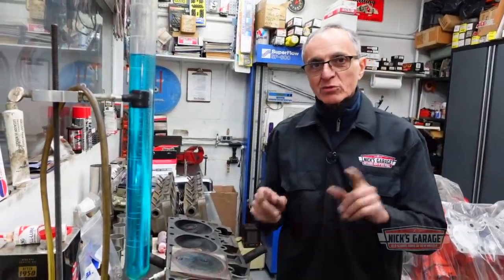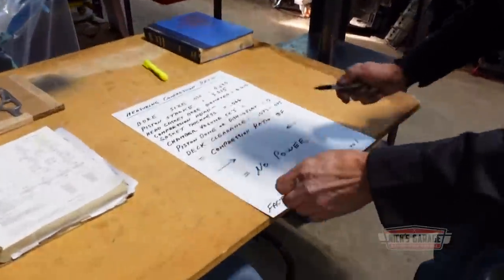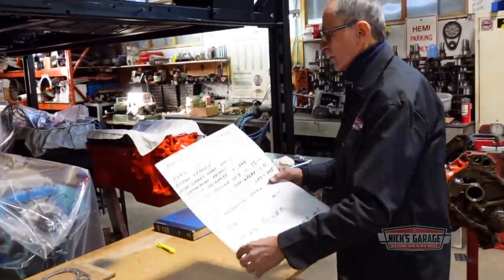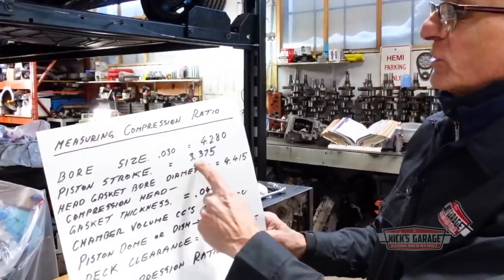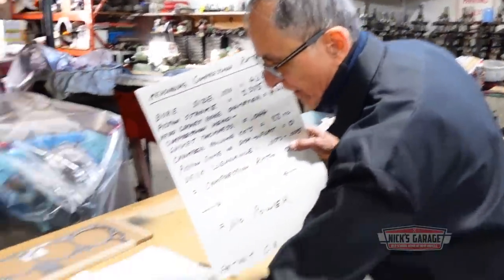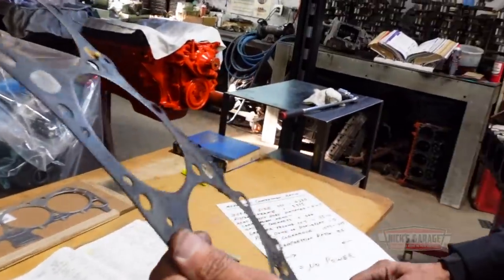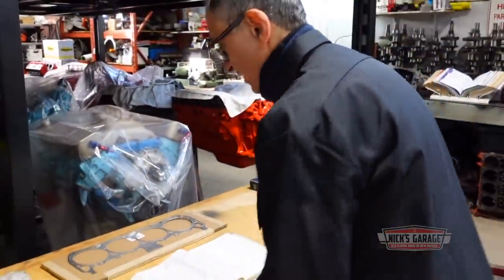Let's put these factors on the chart. The bore size standard is 4.250, but since it's 30 over it's a 4.280 bore. The piston stroke on a 383 is 3.375. The head gasket bore diameter is 4.415, which is the opening on the head gasket. The head gasket compressed thickness from the engine is 44 thou. The chamber volume we just confirmed is 88cc.